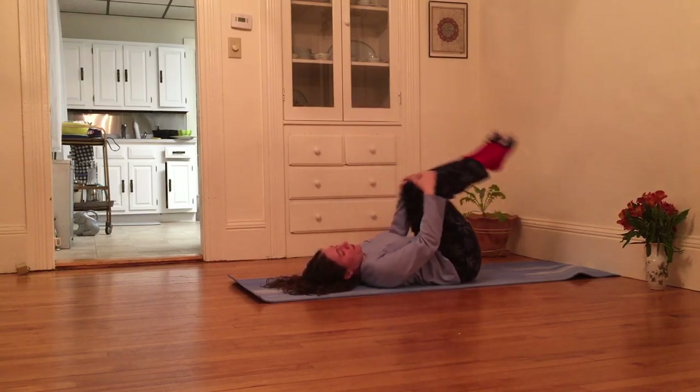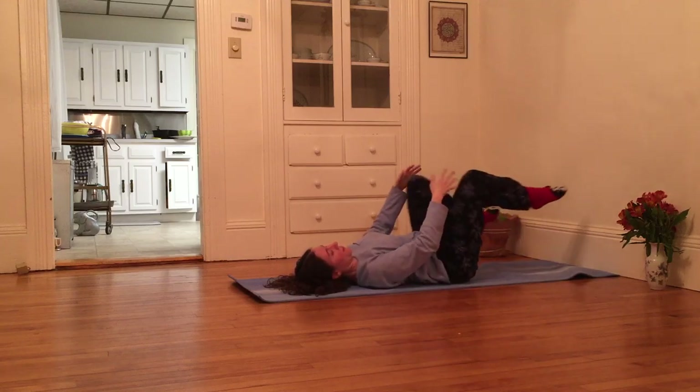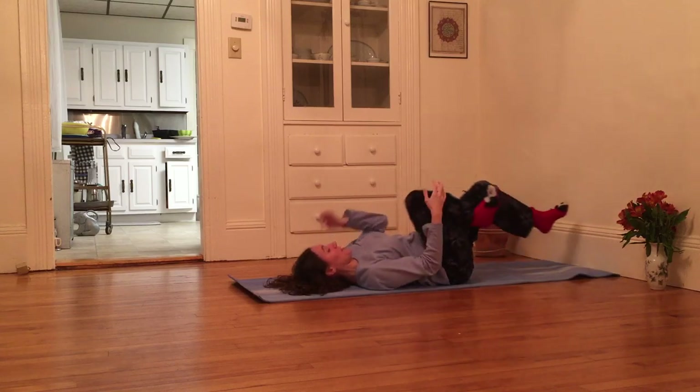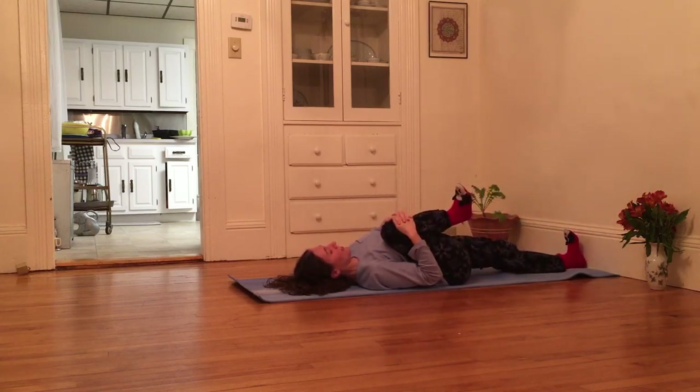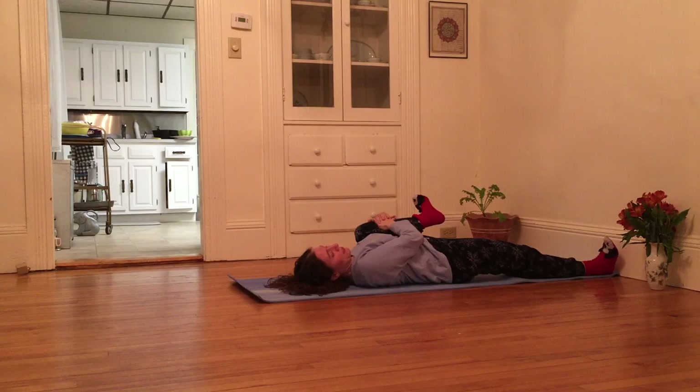Maybe squeeze one knee into my chest and then the other. I'm going to alternate squeezing right knee into chest as I kick left leg out long, and then hug left knee towards left armpit as right leg is kicked out long.